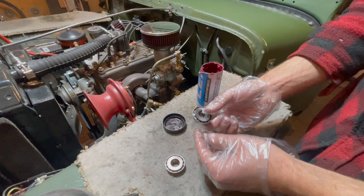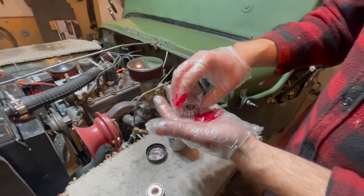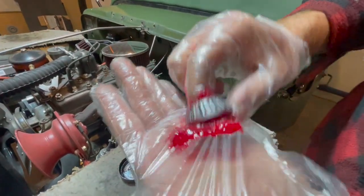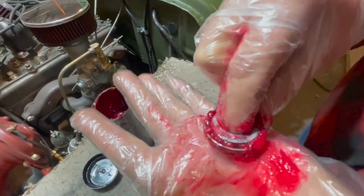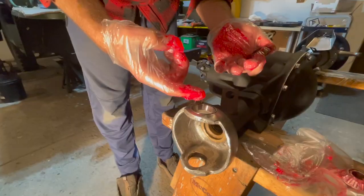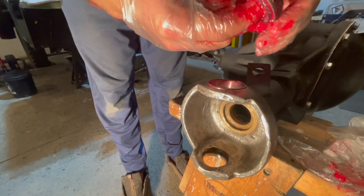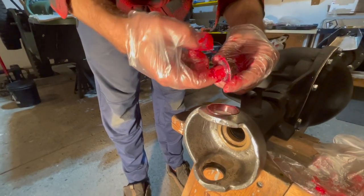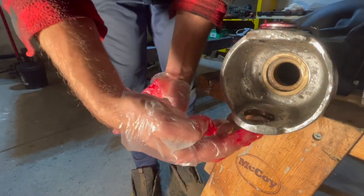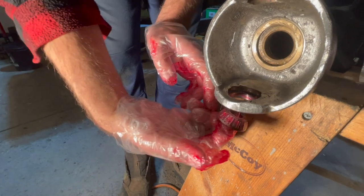Now we have to pack our knuckle bearings with grease. Use multi-purpose high temperature wheel bearing grease — get a big blob on your gloved hand and hit the bearing against it over and over until you see grease coming through the top. Continue until grease comes out the other side, so you know the bearings are fully packed. Then apply a small film of grease on the inside of the cup so the bearing will ride, put the bearing in with the smaller end going down, and repeat for the bottom cup.